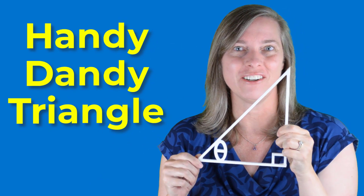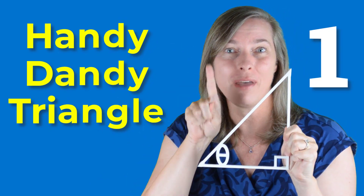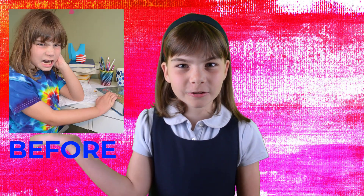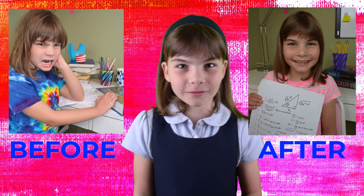Introducing the Handy Dandy Triangle. With the Handy Dandy Triangle, I will teach you one method that will work for all of your trigonometric substitution needs. I use the Handy Dandy Triangle now, and it works great. This is what I looked like before, but now this is what I look like after.